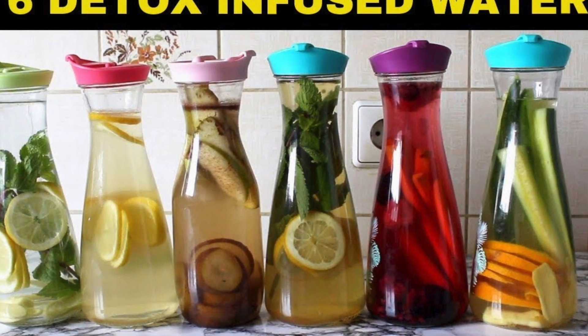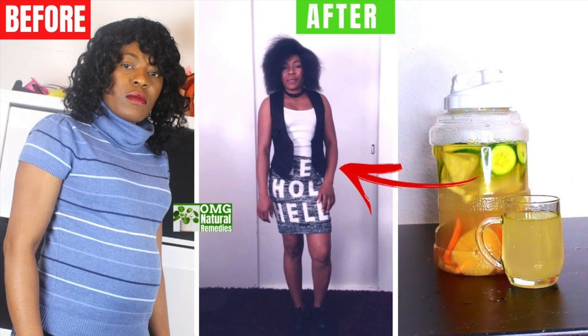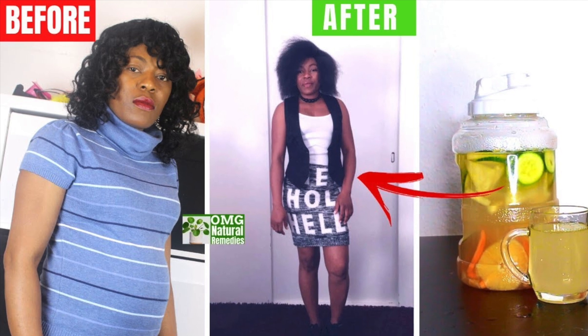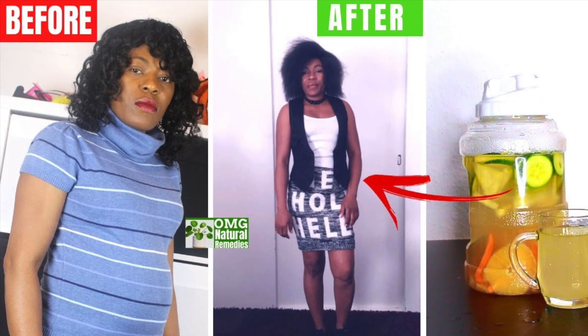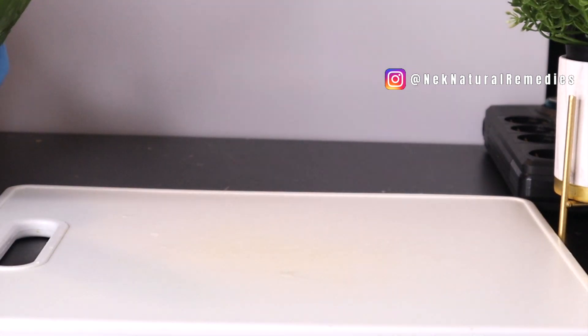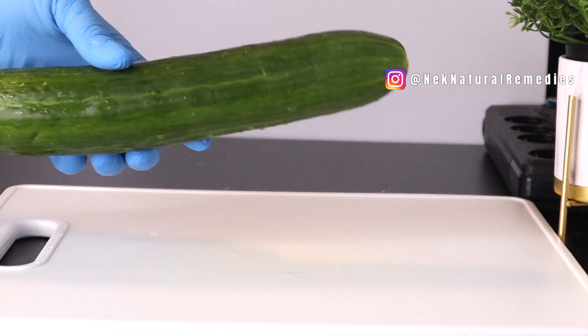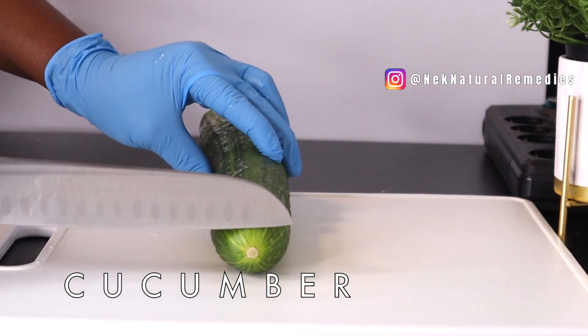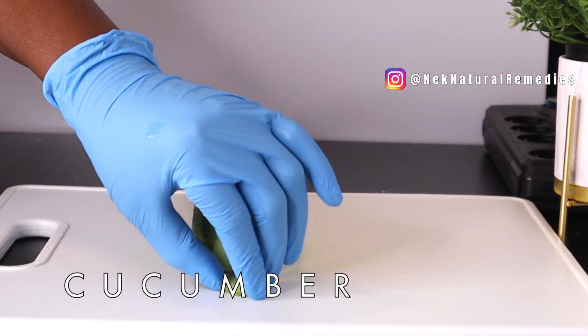I also have other detox water recipes on this channel that you can check out. But in today's video, we are making four different flavors of this drink that will help you detox your body and reach the quantity of water you need to drink in a day.